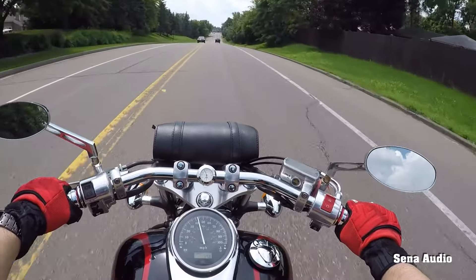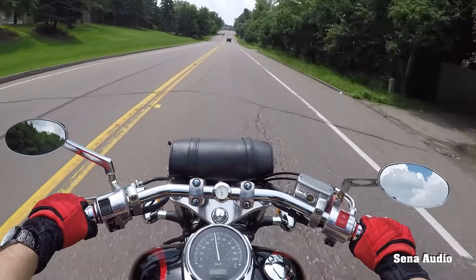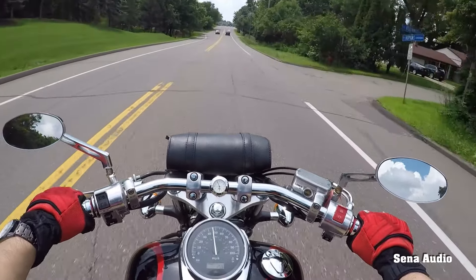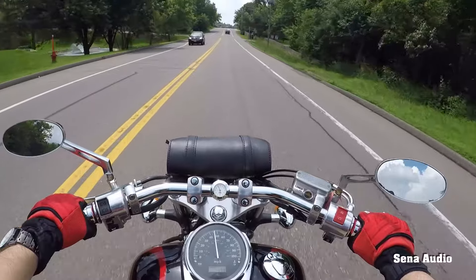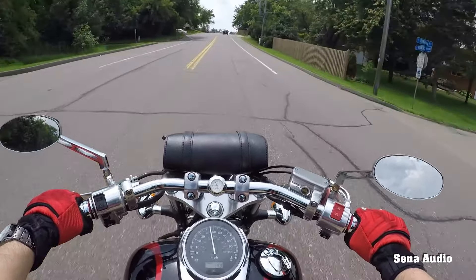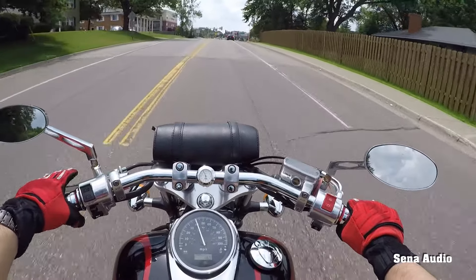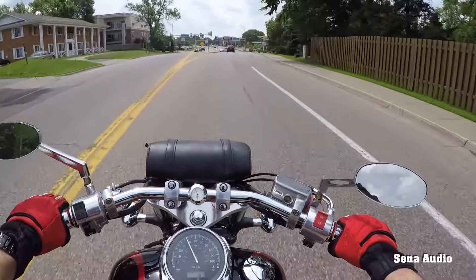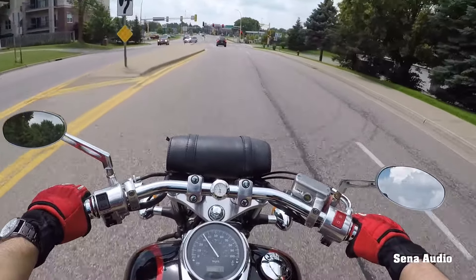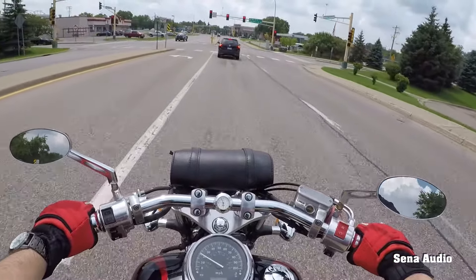It's 500-plus pounds, so there's enough weight that you feel comfortable — it's stable. It's not like your 250 or 125cc motorcycles, they're tiny. But of course there is fun in lightweight motorcycles too.